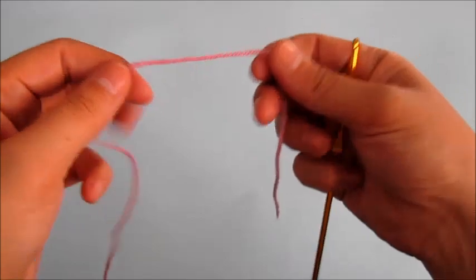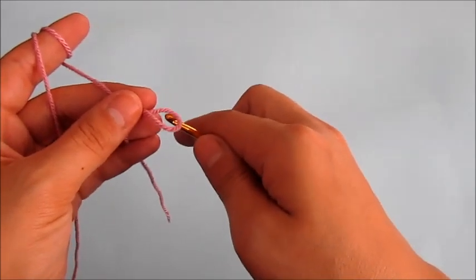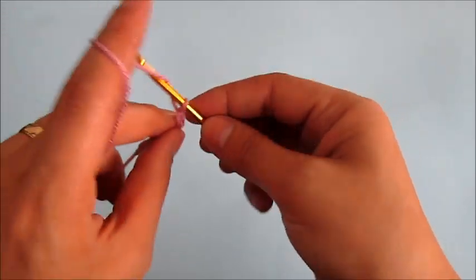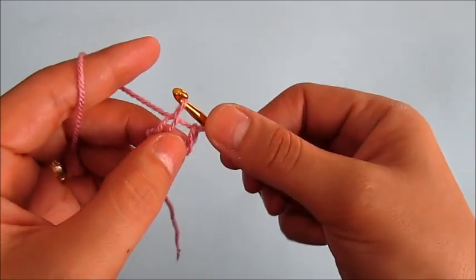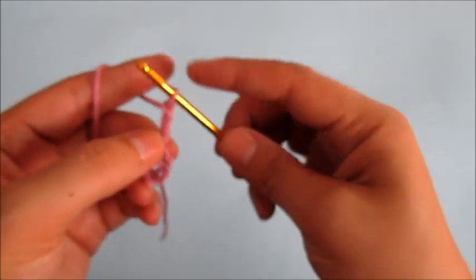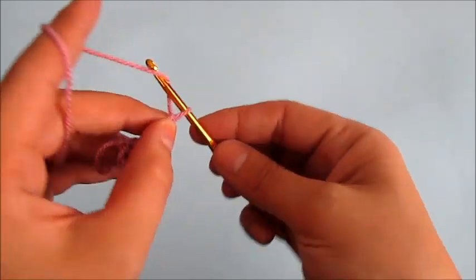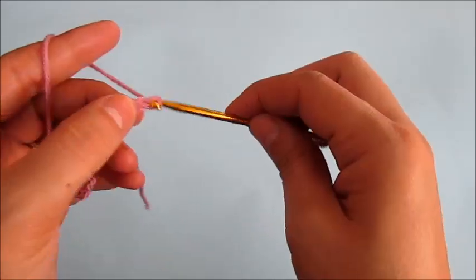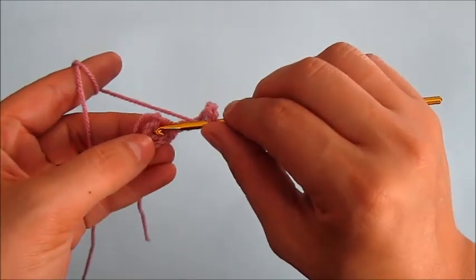To begin making this flower we must chain five. Now chain three and this will represent our first double crochet. Now we will chain five more and we will make a double crochet into this small loop.